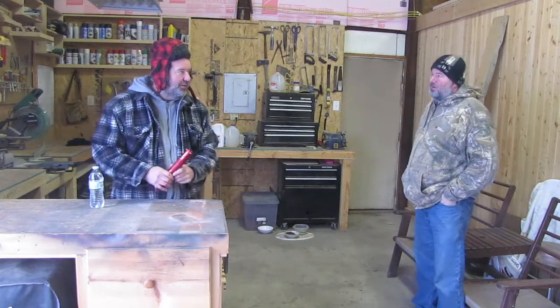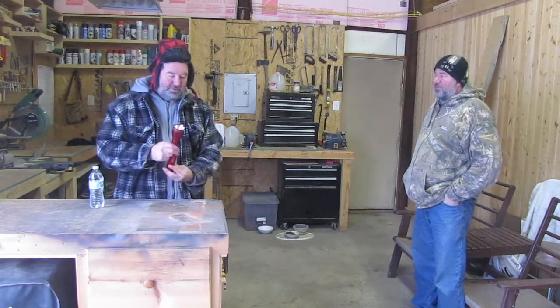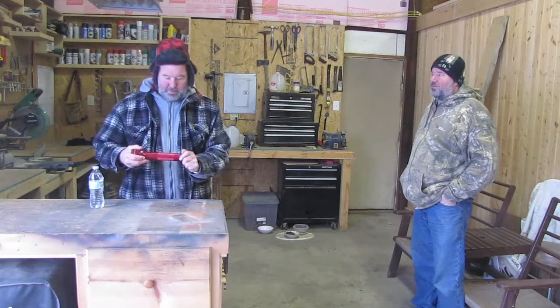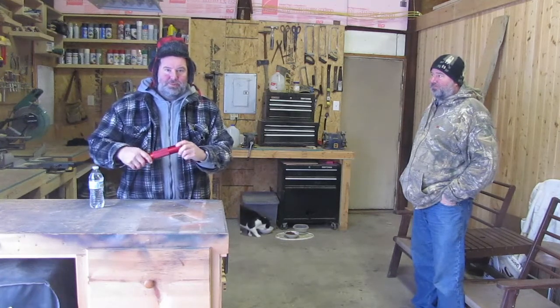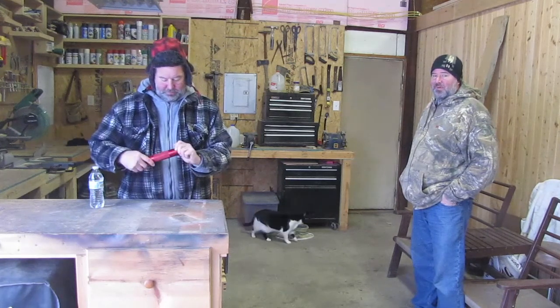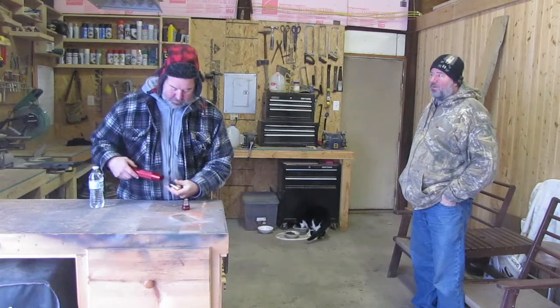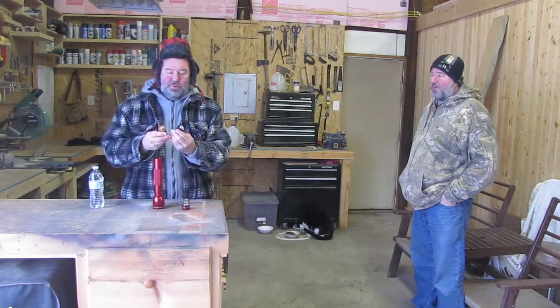I'm making a video on changing batteries with this illumination device. I'm just going to stand here and watch — you can edit me out. So anyway, this is the end down here that unscrews. In this case, this one only has two batteries.